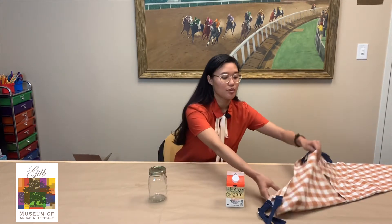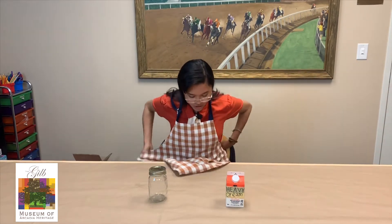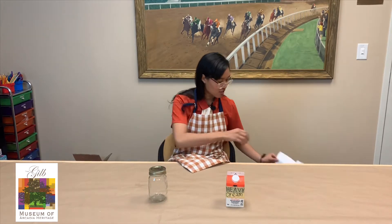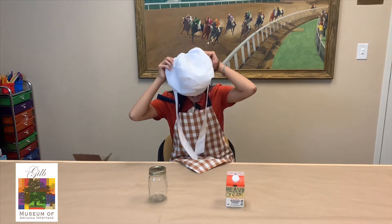And because you might get a little dirty in this activity, I'm going to put on my apron so I don't get all my clothes dirty. And I'm also going to be taking it really old school and I'm going to be putting on my bonnet.